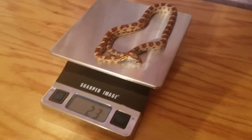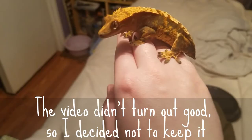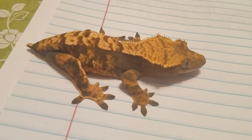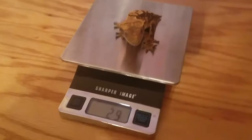Tonight is Raja's feeding, so that's why I chose to weigh everybody tonight — I needed to get his weight before feeding. Now we'll do Phoenix. Here's Phoenix and she just shed last night, which I'm making a separate video about. She's been really jumpy lately, which is to be expected because she's stressed out. It looks like she is 29 grams, which doesn't surprise me because she's pretty tiny.